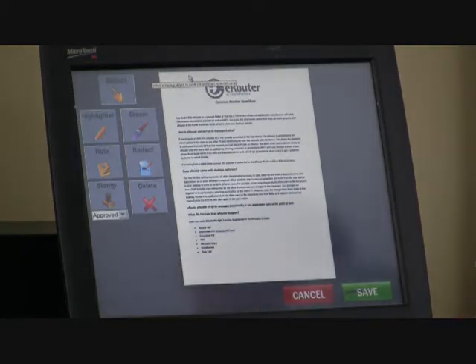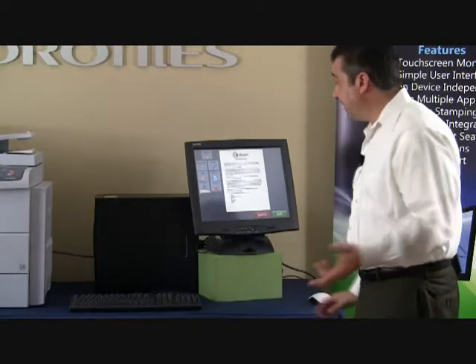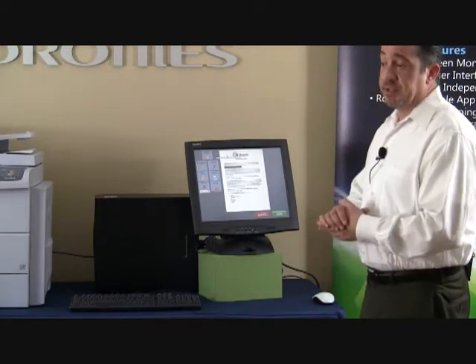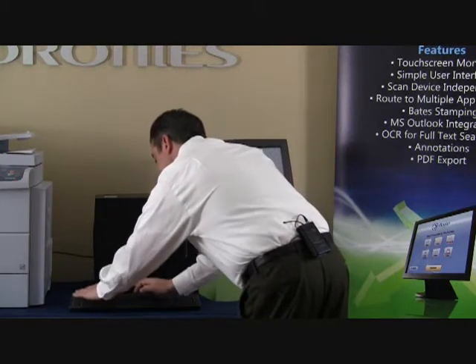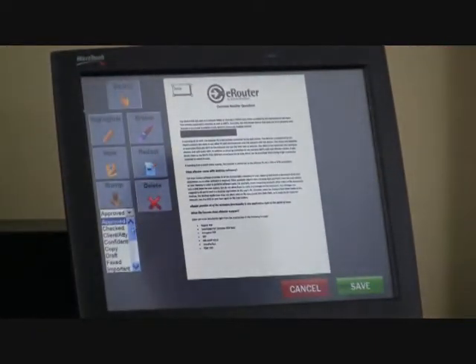A very important feature used in the medical and legal industries is the ability to redact sensitive information from a document. Different from erasing, this places a black mark over a portion of text — for instance, over a social security number or other secure information. We also have the ability to draw a note on the page. And we have various stamps we can use — basically everything you need is here. However, if you have something specific you need, we can implement it, such as your company logo or initials.